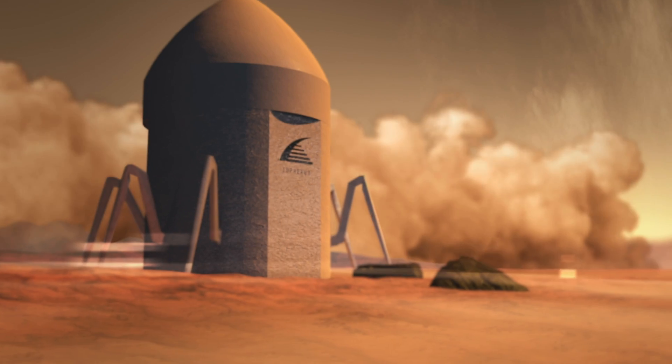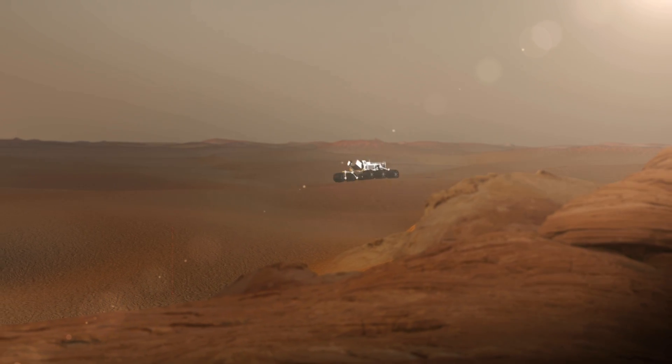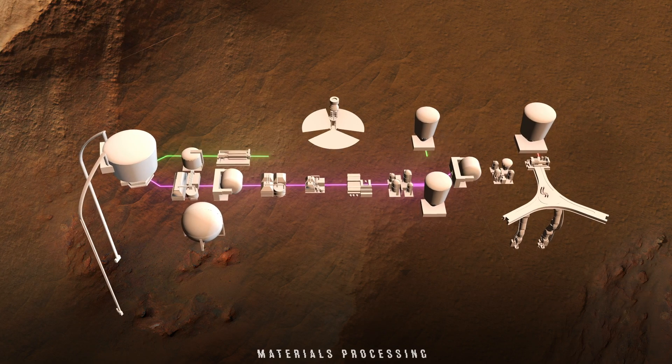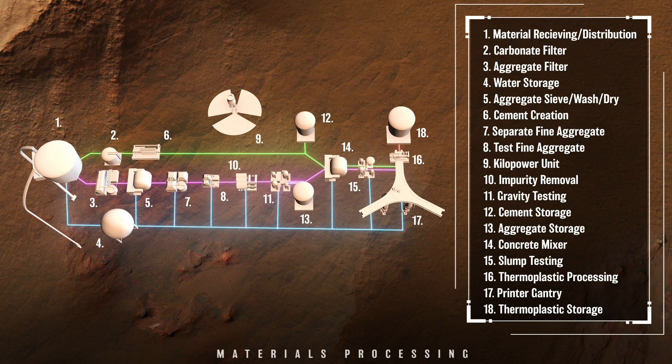This protects the print process from the harsh Martian atmosphere. During rover material harvesting, Martian aggregate, ice, and minerals are collected, tested, and processed. Aggregate mixed with cement, derived from Martian carbonates and water, creates concrete suitable for habitat construction.